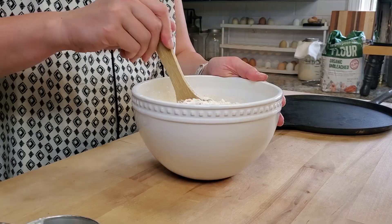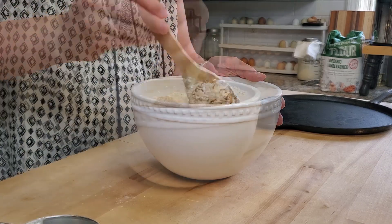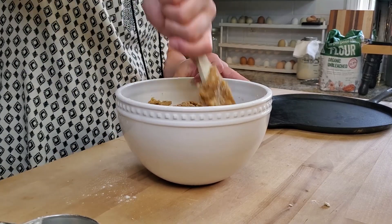Now I'm going to stir it up — and you could do this in your mixer. The last thing we're going to add are chocolate chips. The recipe calls for two cups of chocolate chips, but I'm actually running out so I have only about a cup of chocolate chips here, but that'll be just fine.